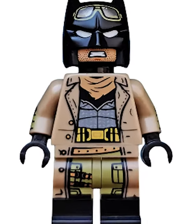First, we've got the Nightmare Batman. Not only does he have dual-molded legs and prints everywhere, but he's one of the first figs to have printing on the Batman mask.